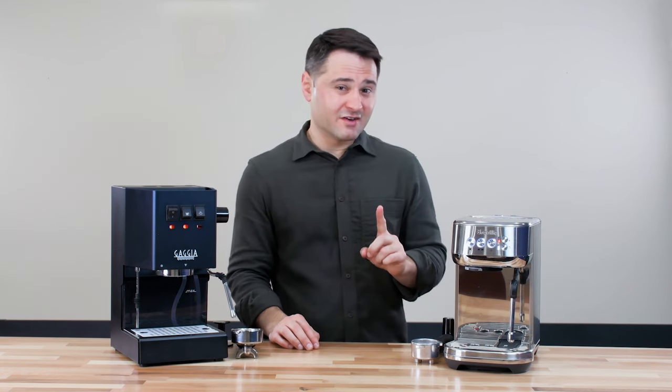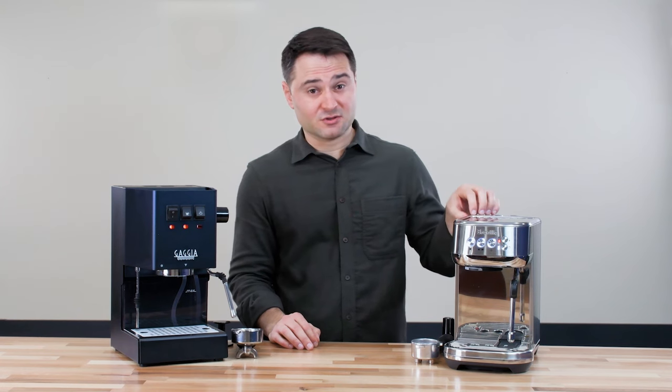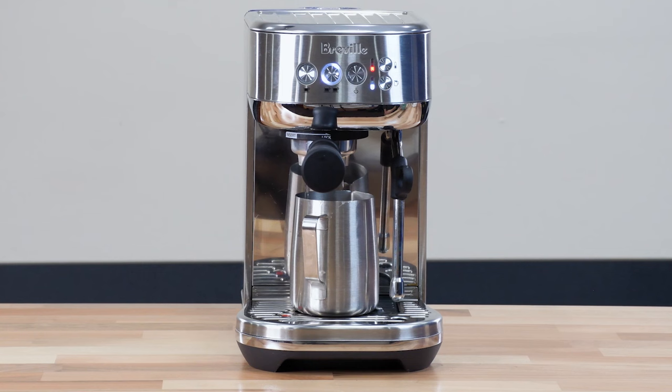I will make one caveat on the Bambino Plus: although it starts really quickly, you absolutely need to preheat the brew head. Make sure you run a blank shot and run some water through your portafilter for at least 10 to 15 seconds, or it will not get hot enough.